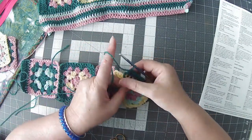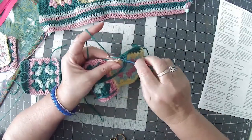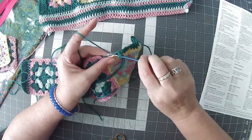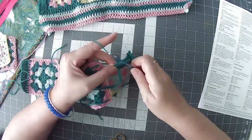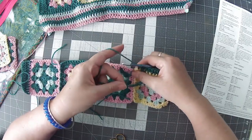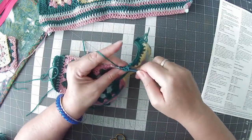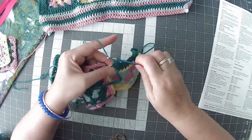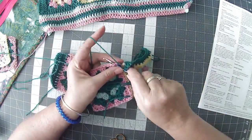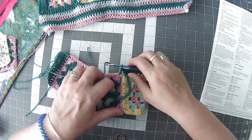I'll pull that and bring it forward now. So I've got to the corner. I would put some of these ends in before starting this. Coming along here — I want one stitch in there, and then one stitch in there. So I've gone into the chain spaces.